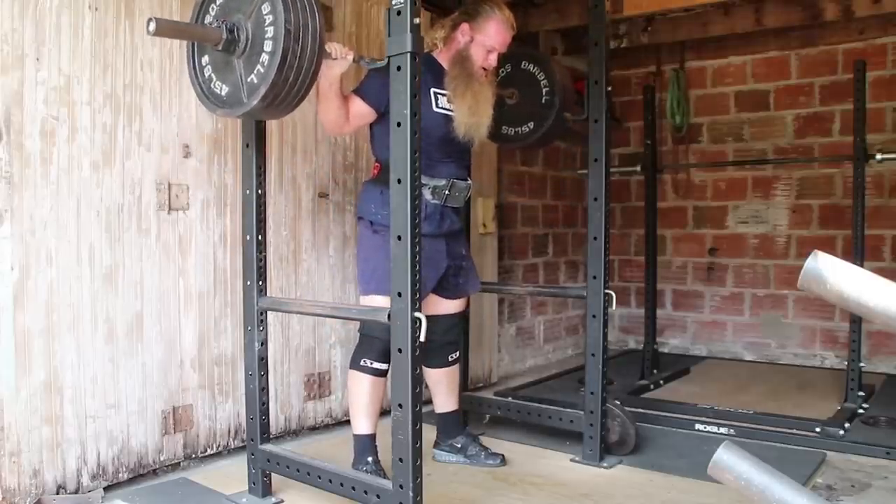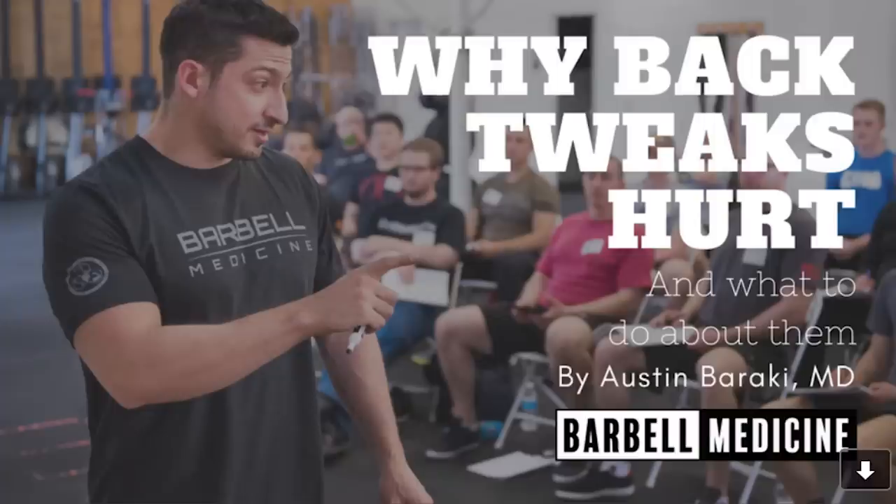Well today we're talking about the science of back tweaks — why back tweaks hurt and what to do about them. The script for this video is coming straight from an article that Austin wrote for the Barbell Medicine newsletter. You can sign up for that newsletter on the barbellmedicine.com website. So here we go.